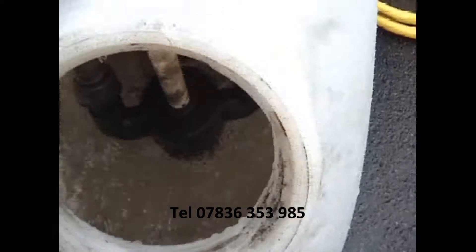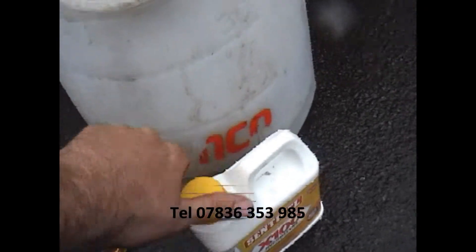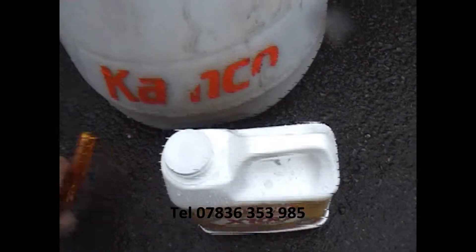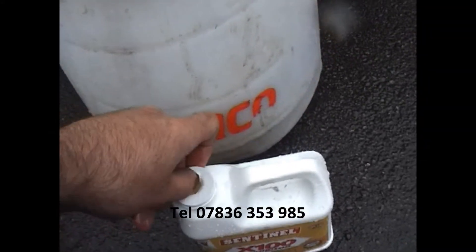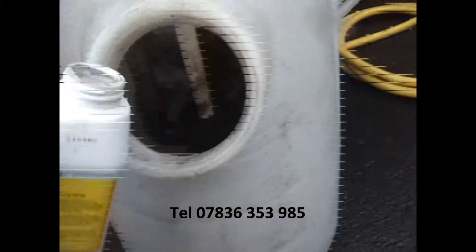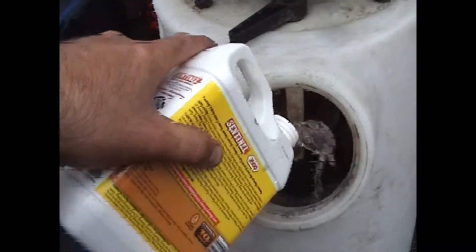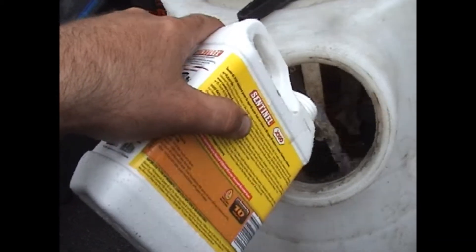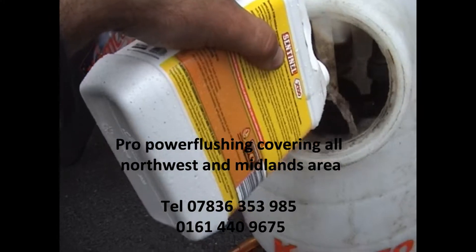The water's nice and clear now and the readings are acceptable. So we're just going to put the inhibitor — Sentinel X100 — in through the drain now. In a sealed system, you probably need to add this every two years. In an open vented system, it may need to be added once a year.